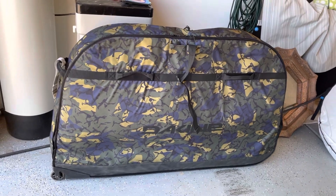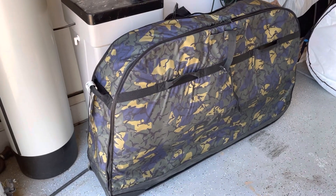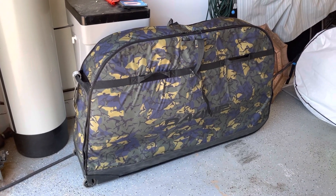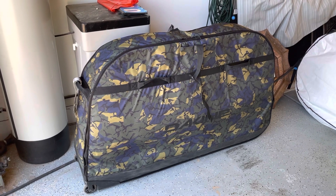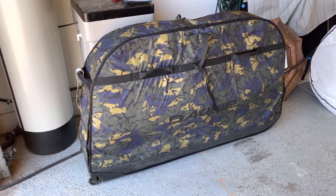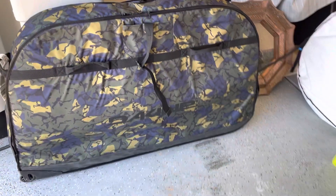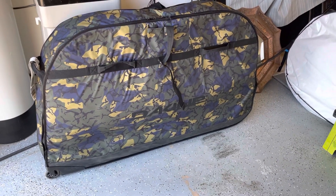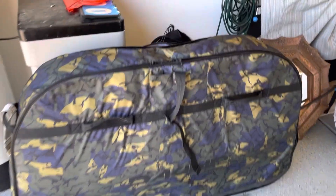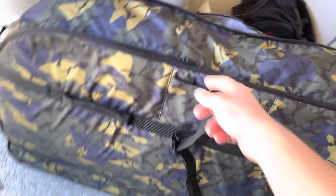I thought I would do a video on unpacking my bike. This is a Dakine travel bag for mountain bikes. It is designed to fit full suspension mountain bikes up to 29-inch wheels or plus-size tires, and it does actually fit 29-inch wheels. My bike is a YT Jeffsy 2022 — it's a 29er and it's a size large, so it's not a very small bike. The Jeffsy frame is kind of a bigger, longer frame.